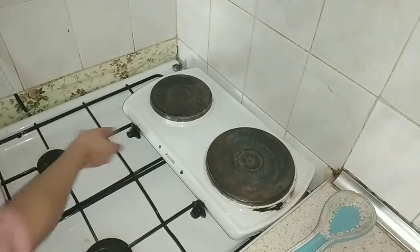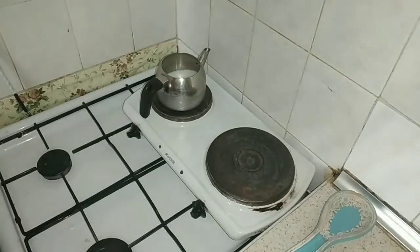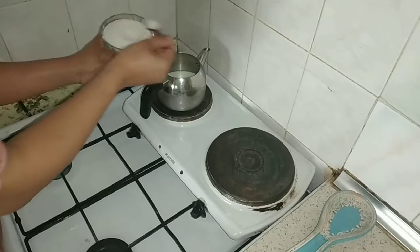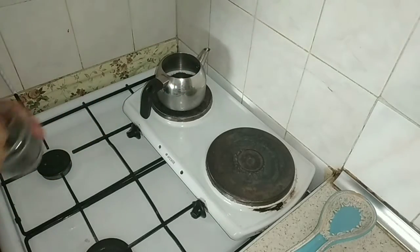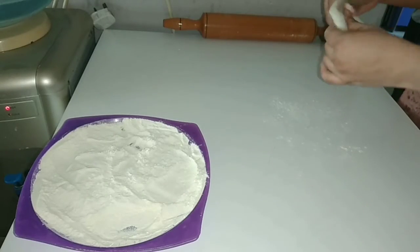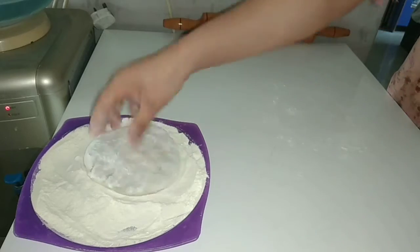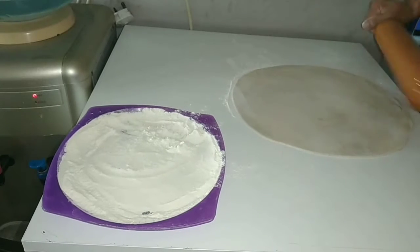Now I am going to make tea — a simple tea. It is made every morning. So here I am going to make a cup of tea. I put two teaspoons of sugar and one tablespoon of tea leaves.